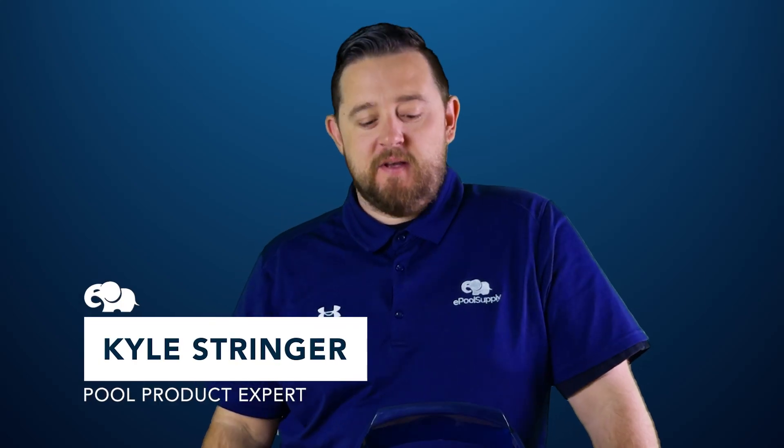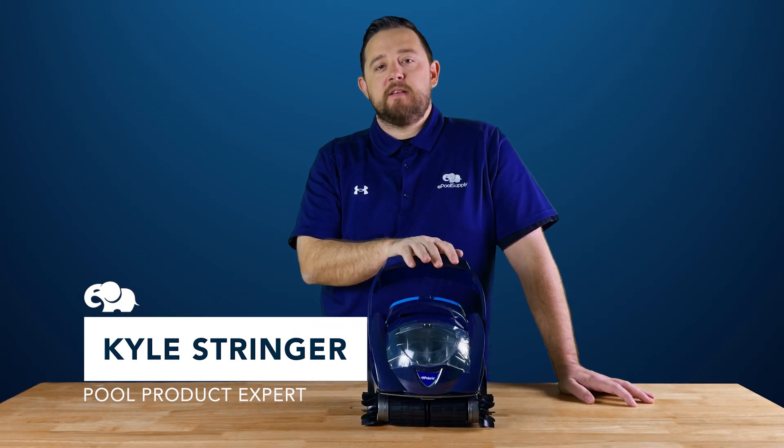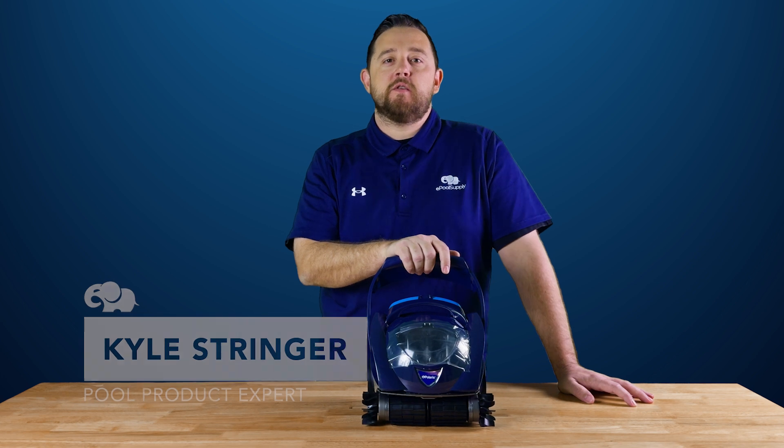Hey everyone, Kyle again from ePoolSupply. Today we are back with Polaris' SpaBot. We're just gonna show you guys a quick video on how to clean your basket. Stay tuned.